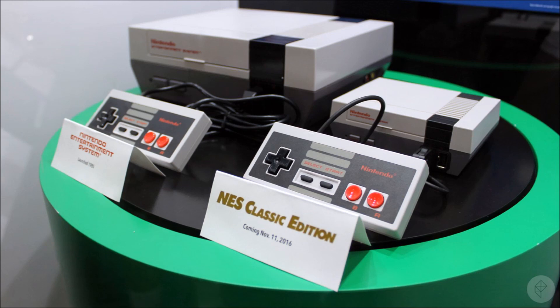Well, I think that is all for the unboxing and review. I have been Retro Workshop, and you have been watching my unboxing and review of the NES Classic. Thank you, we'll see you next time.